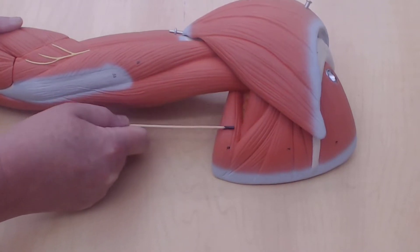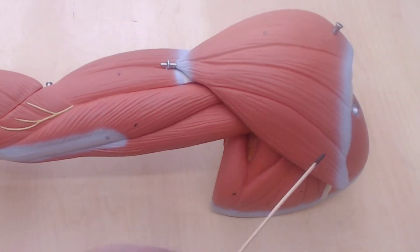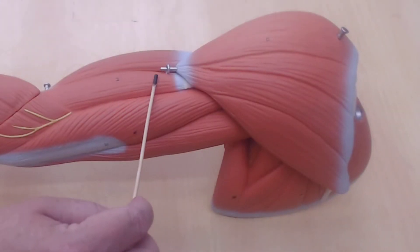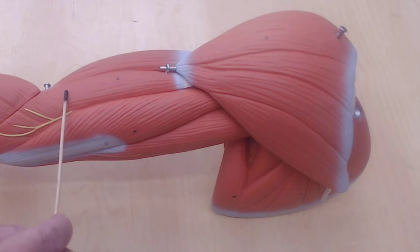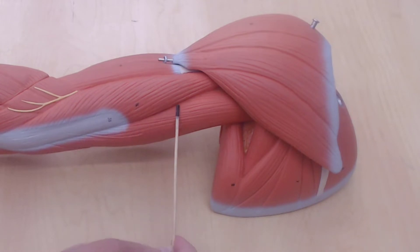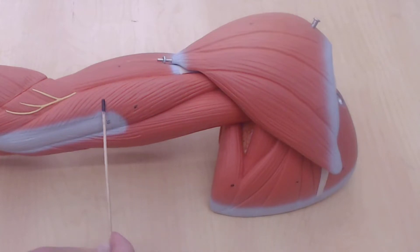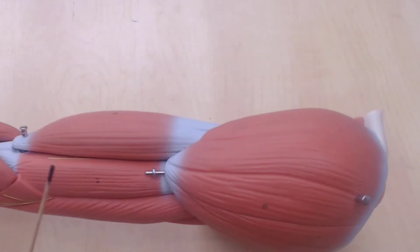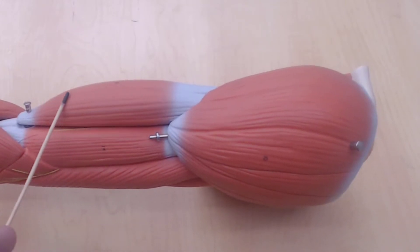This is the teres major. This is the deltoid. This is the brachialis. This is the triceps brachii. And this is the brachialis and this is the biceps — biceps muscle. We'll do this from a few different angles so you can get a good idea of what these structures are.